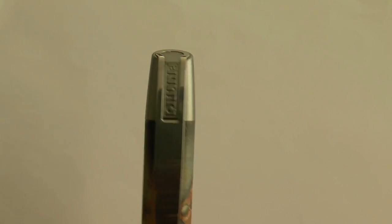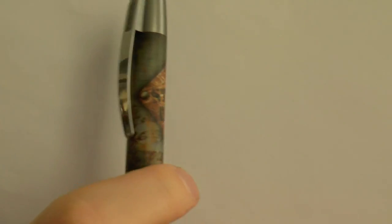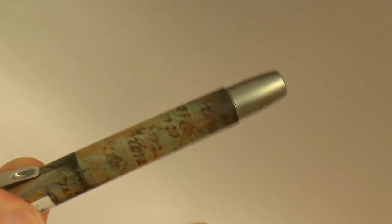Let's have a look at these. I'm going to use this one because I particularly enjoyed this finish. Top of the pen says Germany, and you have Online there. This is one of the metal-clipped versions — the Campus has a metal clip. This is the finish, still stickered, but I kind of like it. It's a playful design.